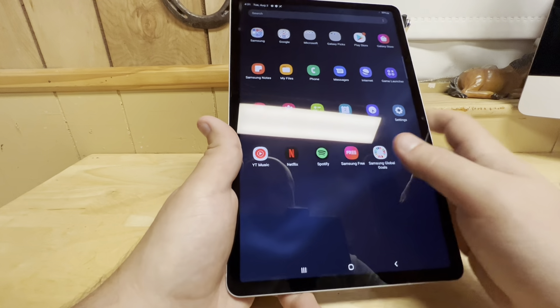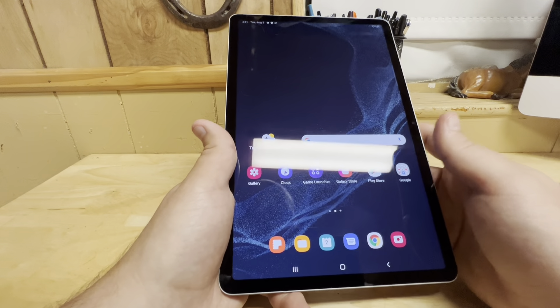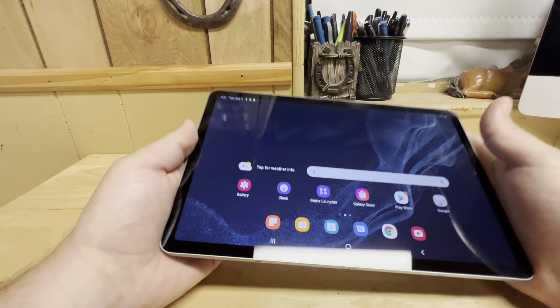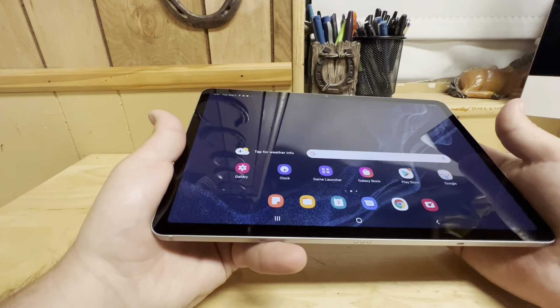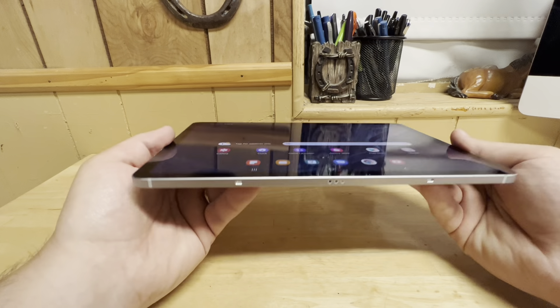Just like any other Samsung tablet, this is a micro version of the Tab S8 Plus and the Ultra — an 11-inch tablet. This is a nice size. It's got the Snapdragon 8 Gen 1, 256 gigs of storage, and 8 gigs of RAM.